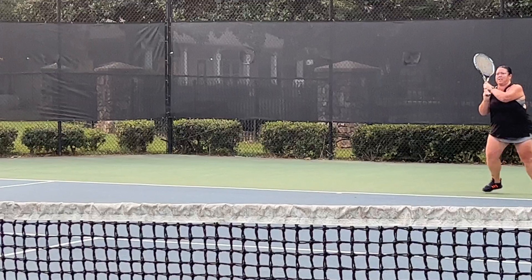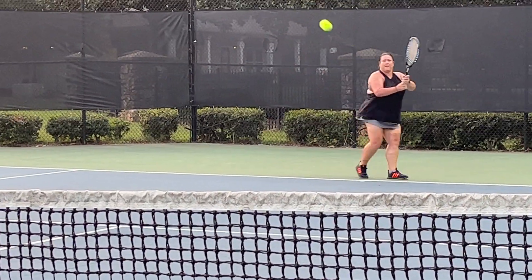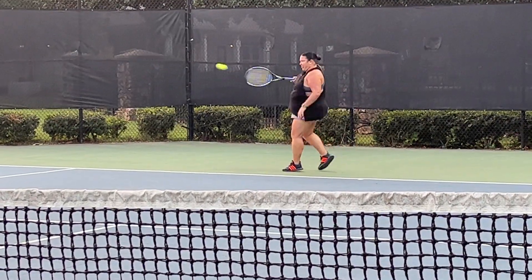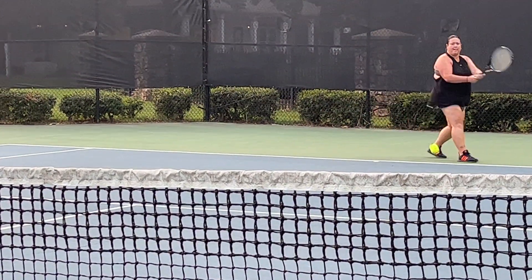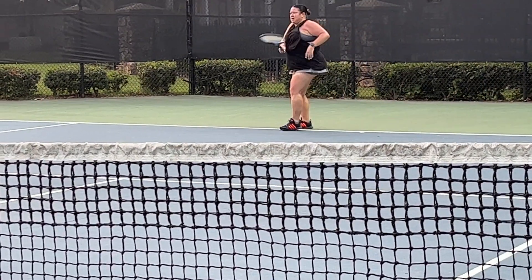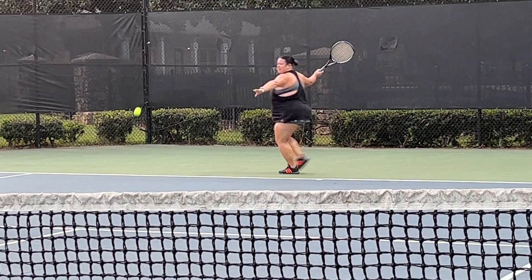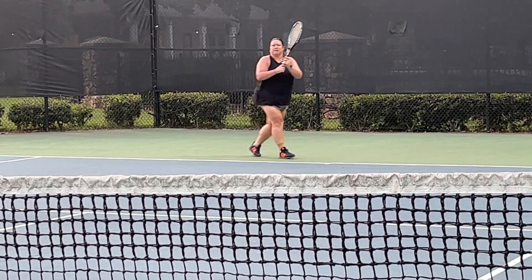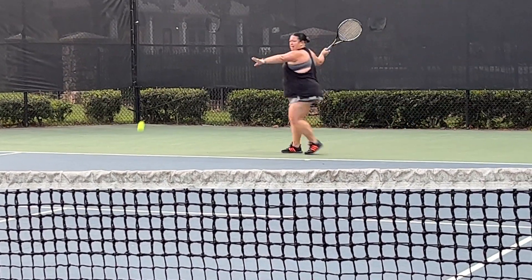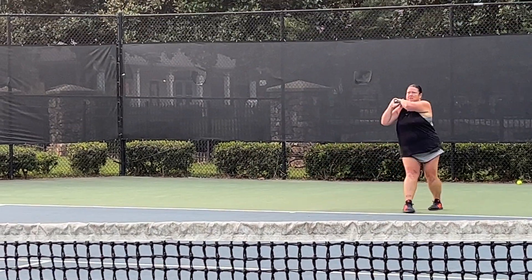Ten. Reach out. Twelve. Rack it down. Fourteen. Turn. Rack it down. Sixteen. Eighteen. Twenty.